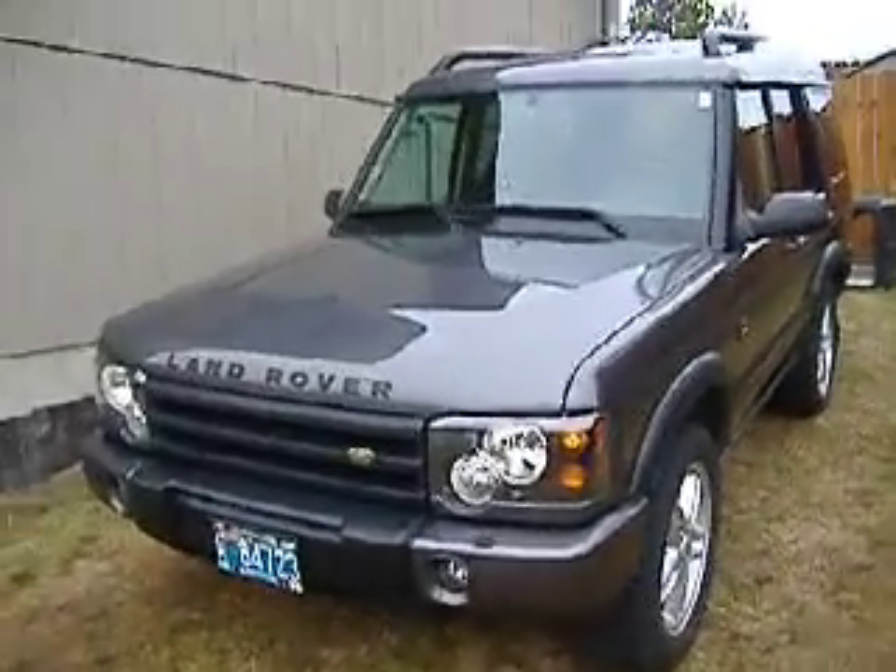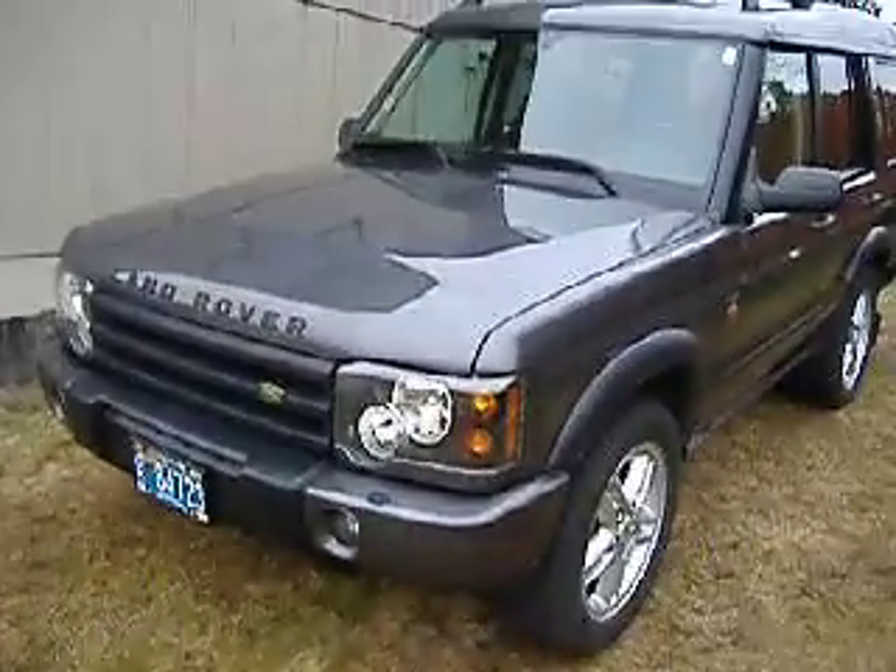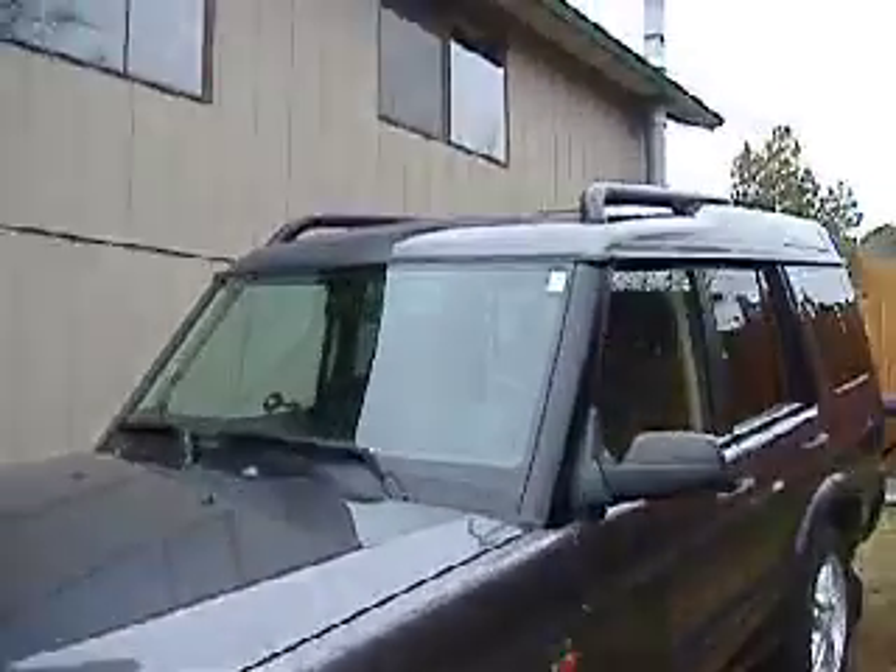2004 Land Rover Discovery 2. The '03s and the '04s both had these fancy headlights, but it was only the '04 that had these fatter style roof rails. This one's Bonatti Grey.